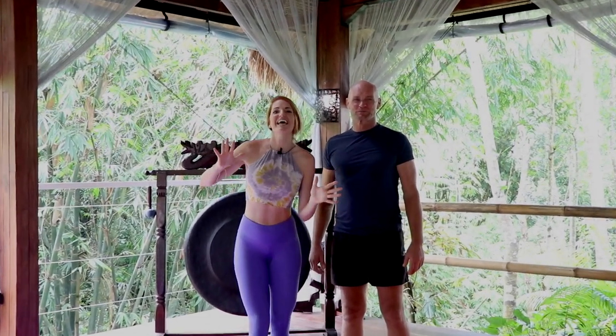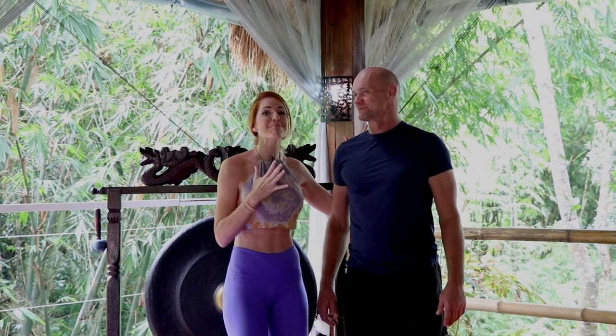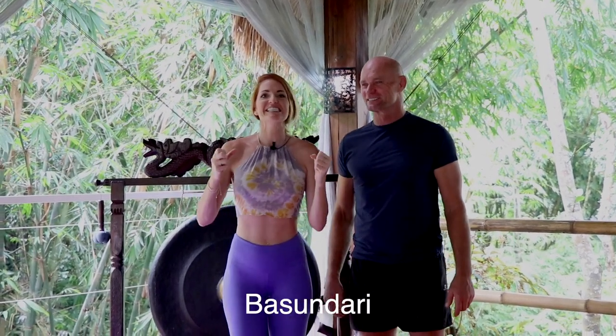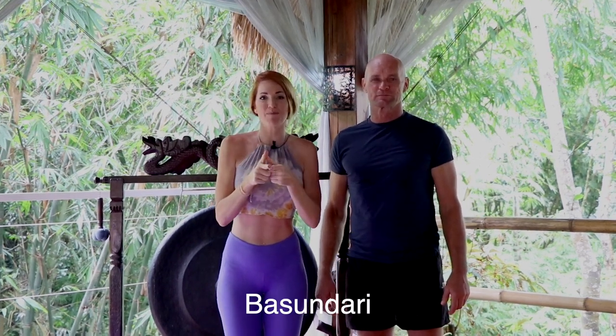What's up, Booty Brigade? You got Danita, and I'm here with the famous Dario, who has this amazing retreat called Busandari. It is absolutely phenomenal — it is in Bali. If you have not been, this is something you should absolutely look into.